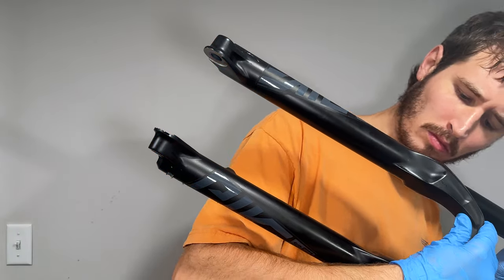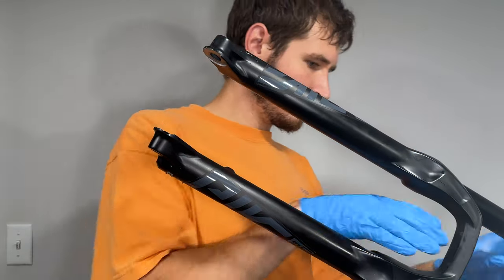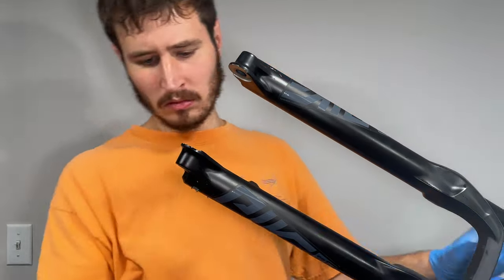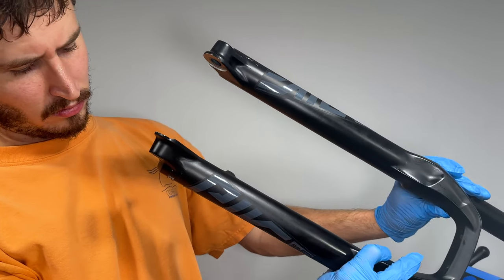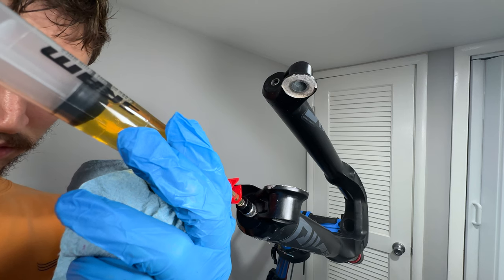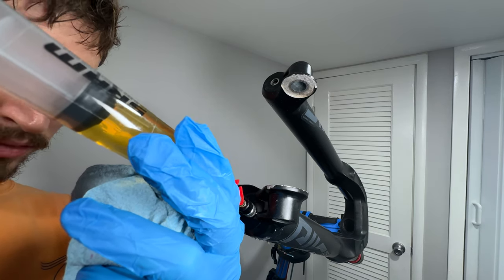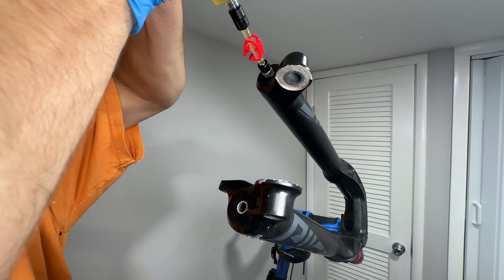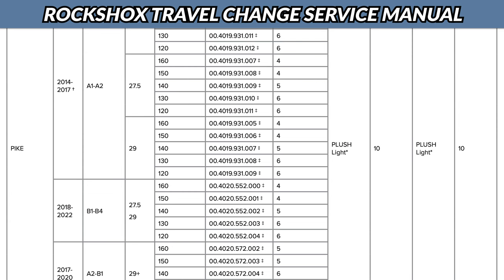Once the lowers are on, don't push them all the way into the spring and the damper. You'll want to leave about an inch or so of space to inject oil into the bolt holes. It helps to position the fork at an angle with the bolt holes oriented upward. We'll inject the bolt holes with RockShox 0w30 regardless of which model and year fork we have. However, the volume of oil will depend on the model and year — check the service manual. Mine called for 10ml of RockShox 0w30 in each leg.